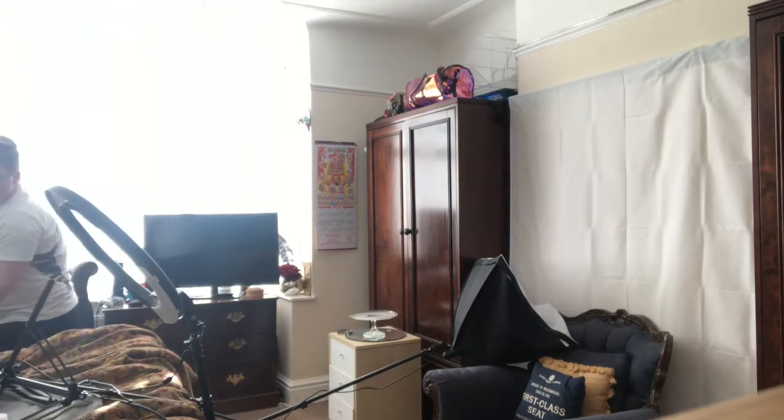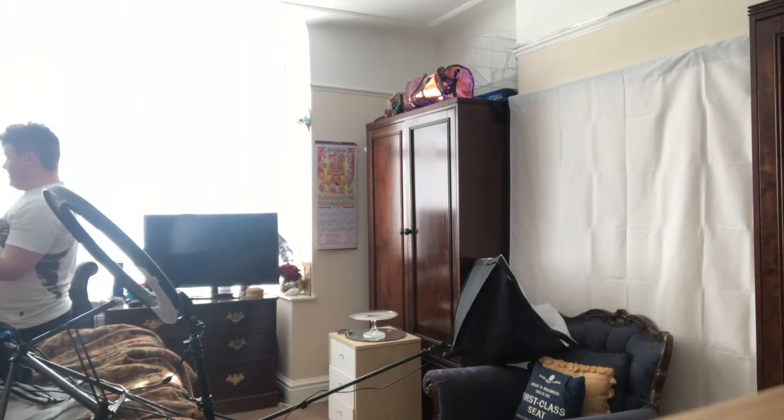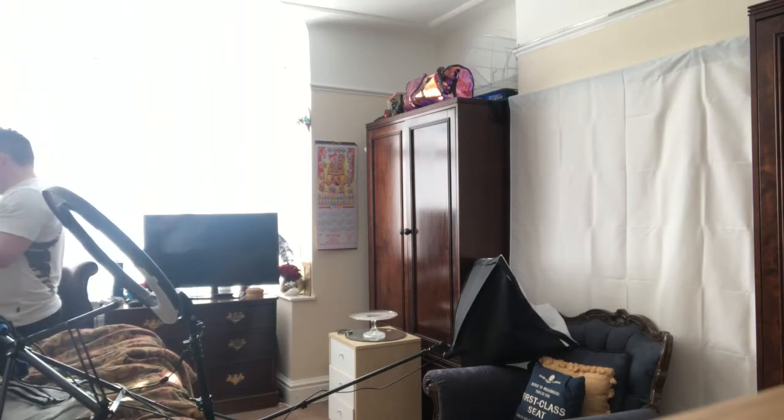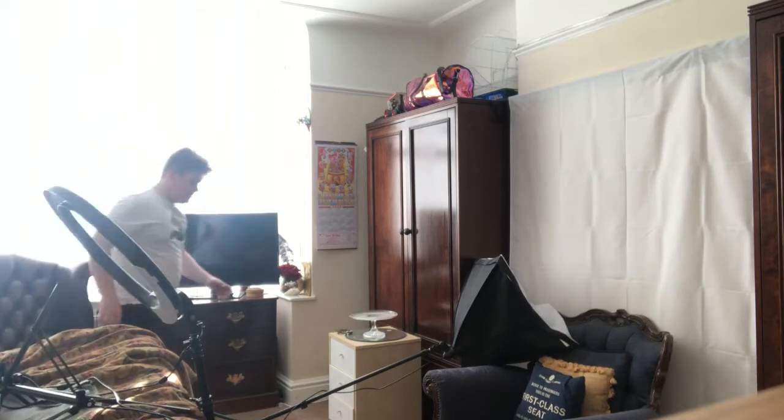I haven't got enough room in my house to be moving things around. Oh my god, and then this one fell too.